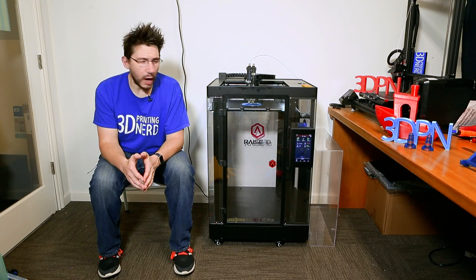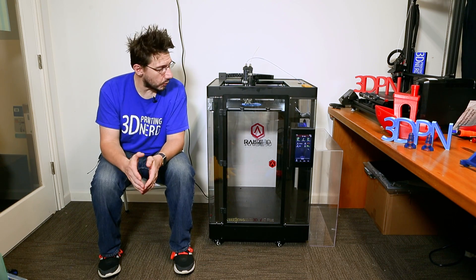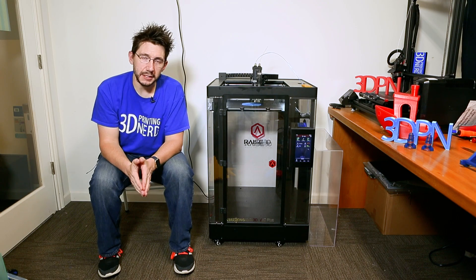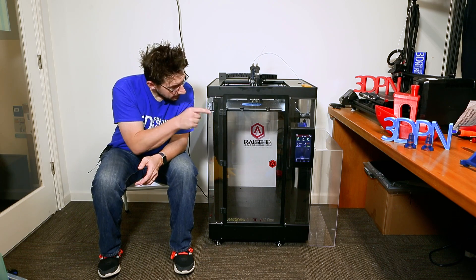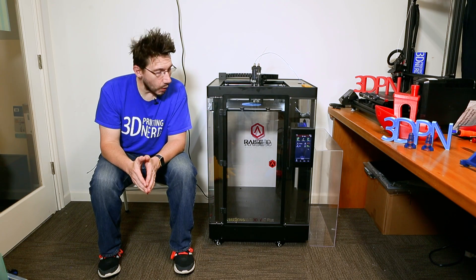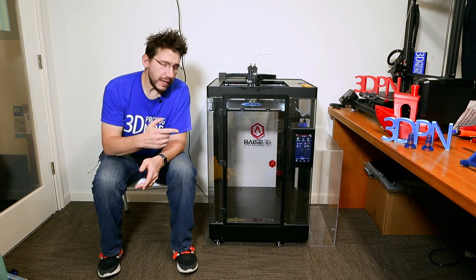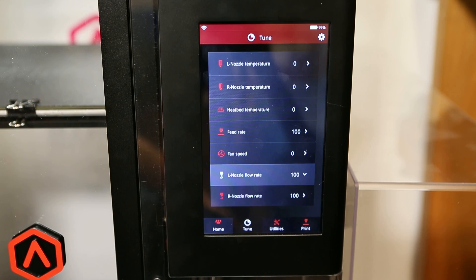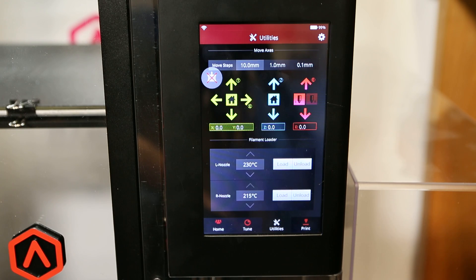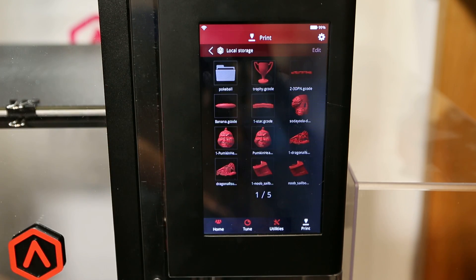Beyond the technical specifications, I really like this frame. It's very sturdy, and I like the ability to fully enclose the printer using the top that you can just set on top. The lights on the inside really do a good job at illuminating your print. And that touch screen grows on me every time I use it — it really gives this printer a futuristic look. Let's dive a little deeper into that.